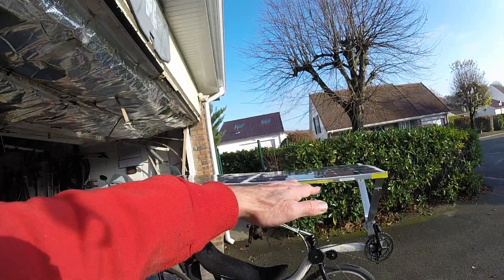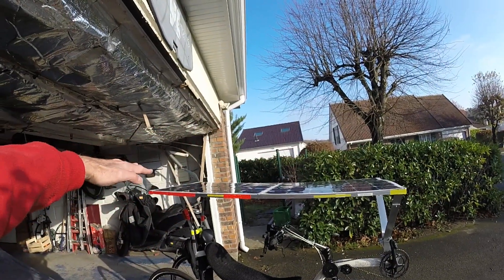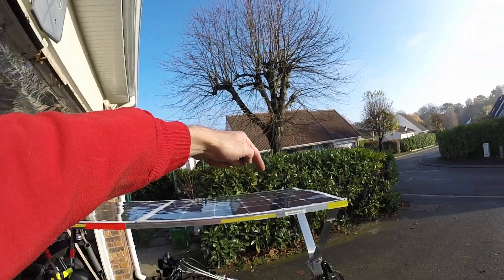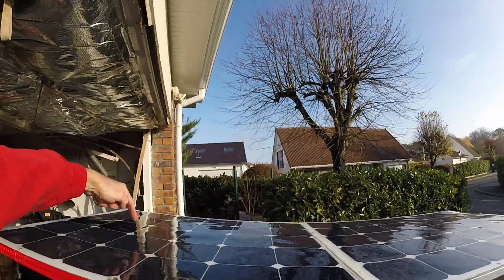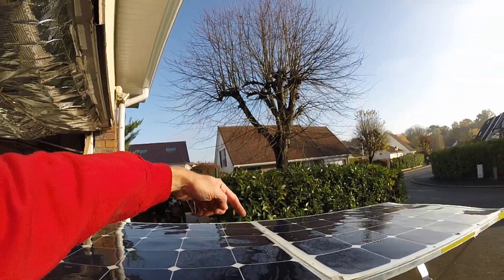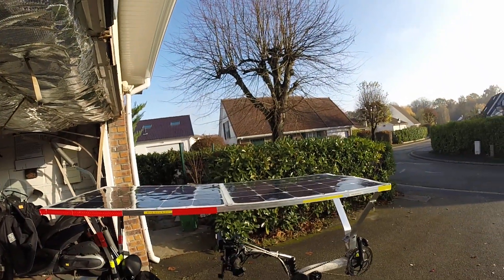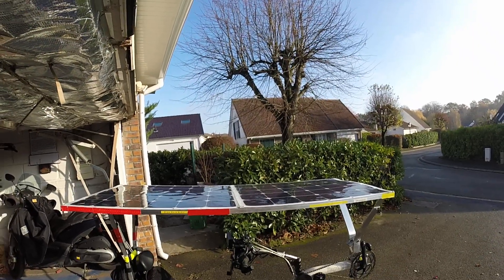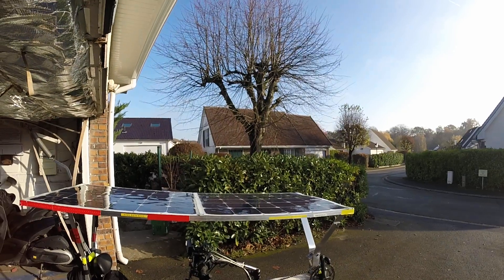I'm going to make the solar panels tilting in this direction, and in this way I'm going to potentially get an improvement rate of 100%. Thanks for watching.